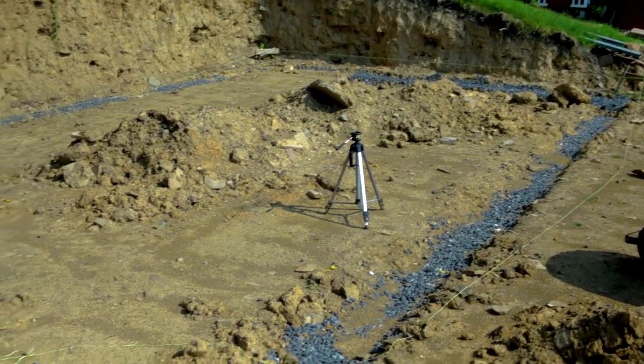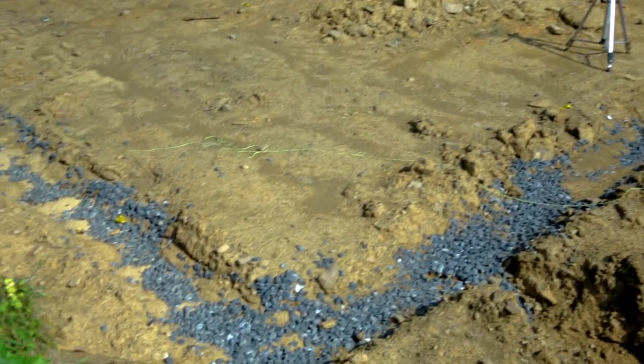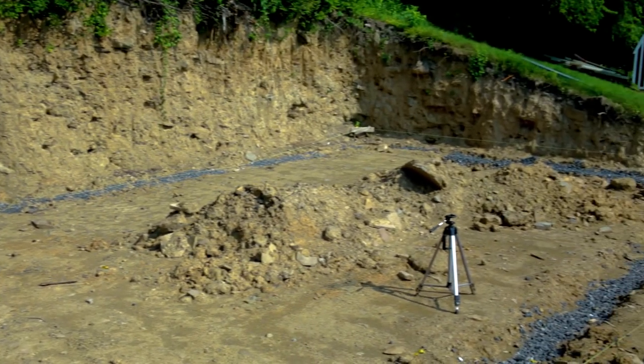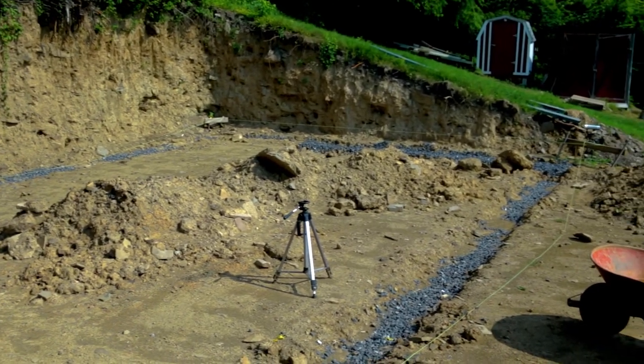Here is the finished product with our footer. We have our stone in and tamped down. The next step will be forming this thing up.